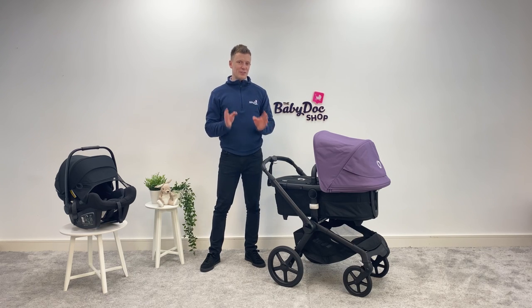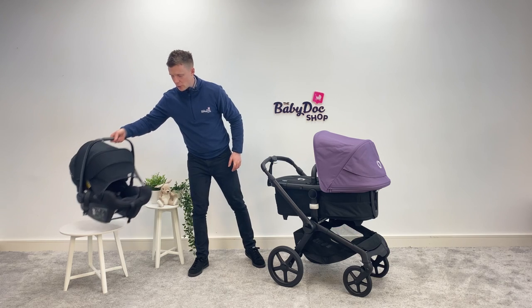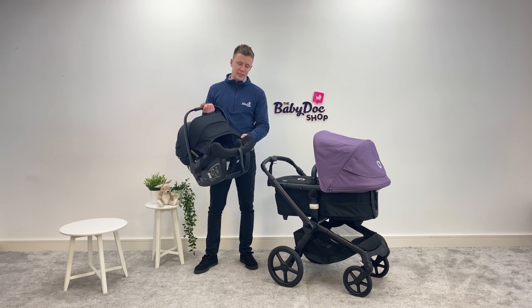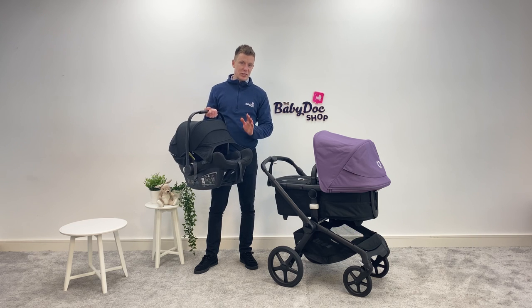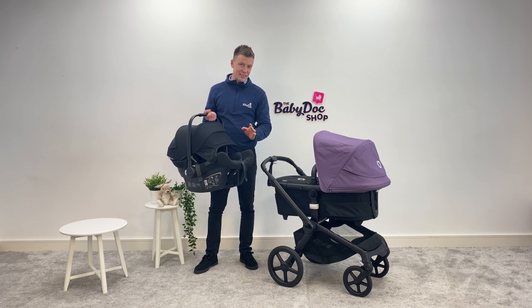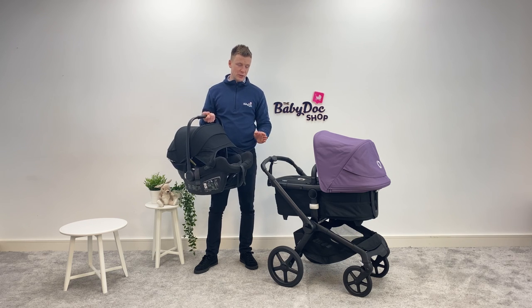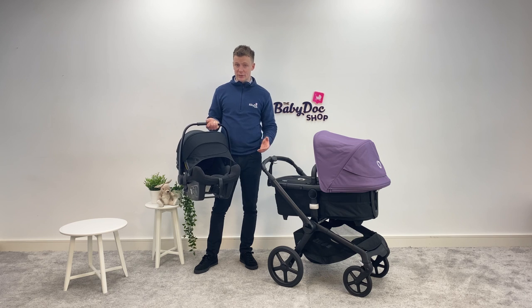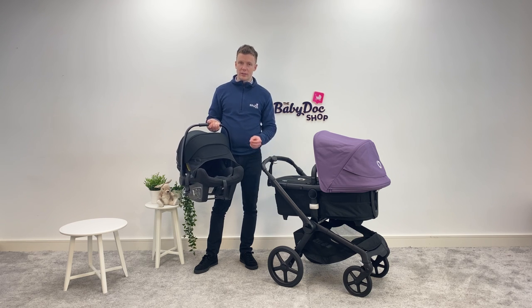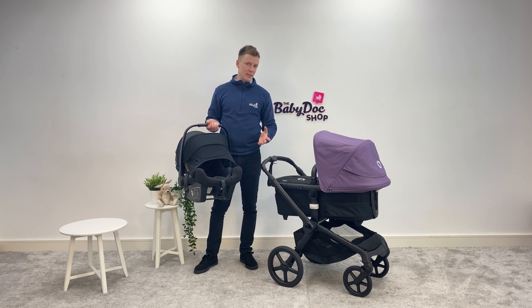The Bugaboo Fox 5 is travel system ready. You can get adapters, attach them to the buggy, and affix the Bugaboo Turtle Air onto the buggy chassis. The great thing about the Turtle Air is that it comes with a rotating 360 base and it's usually available in a really good bundle deal. The Fox 5 is also available with a variety of accessories — cup holders, mobile phone holders, toddler boards, et cetera — all of which we have listed on our site.